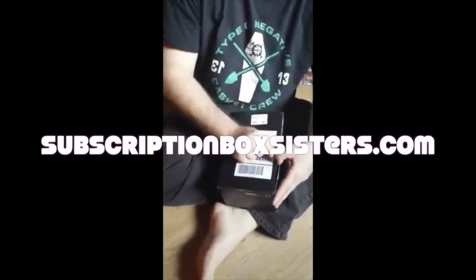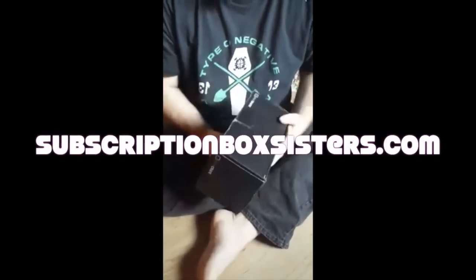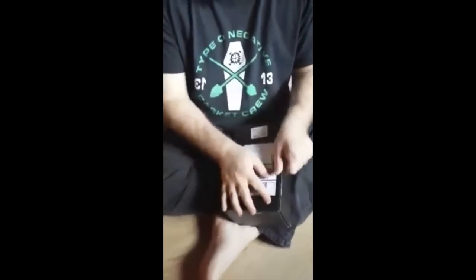This is the July Loot Crate box. This is Mike with — what do we call it again? — the sisters something and annoying brother-in-law. I'm the annoying brother-in-law. So, Loot Crate July.